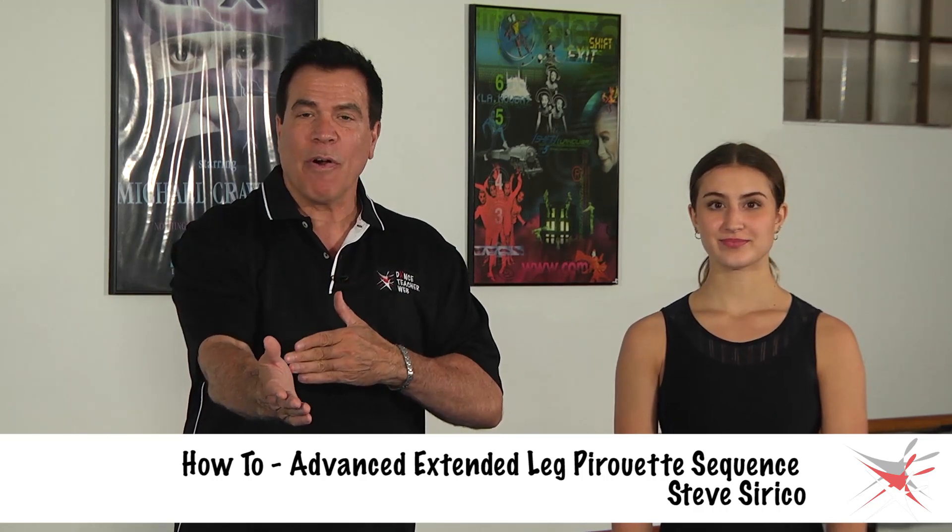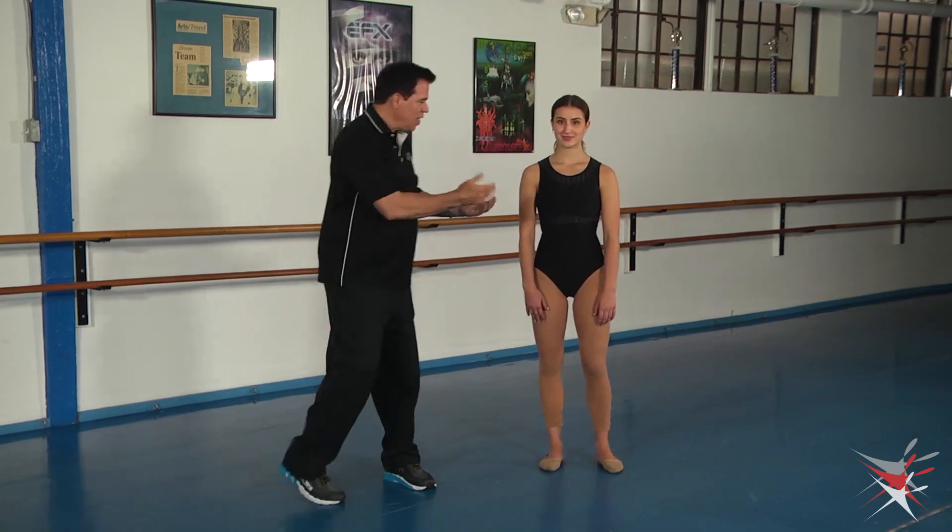Hi everyone, Steve Sirico for Dance Teacher Web, and I have Jenna here to assist and demonstrate. We're going to do a little sequence using extended leg pirouette that you can use into a fuete and some other fun stuff. With these turn sequences, the idea is you can use part of it, all of it, and just insert it right into your choreography anywhere you'd like. This could be a more contemporary or lyrical type feel, but you can jazz it up any way you want. I'm going to have Jenna demonstrate it, and then we'll break it down and talk about some tips I give my students.